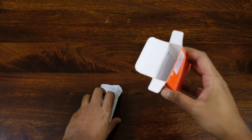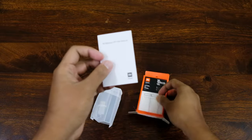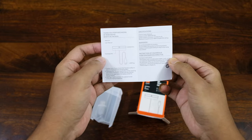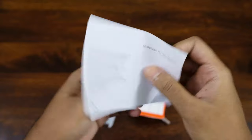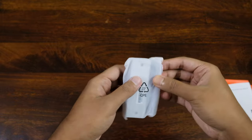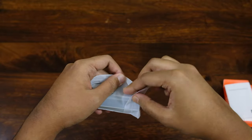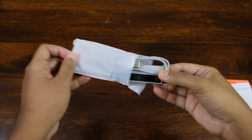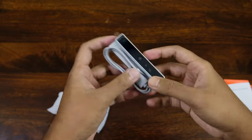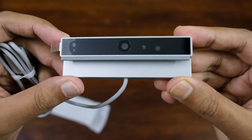This is the main camera — let's keep it aside for the moment. There is a tiny user manual, just two pages. You can read the details here by pausing the video if you want. Now let's open the main package which is the webcam itself. This is very light as mentioned in the box. It is plastic but it looks really good and slick unlike other entry level webcams in the market.